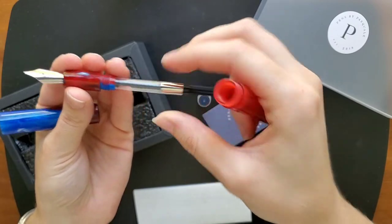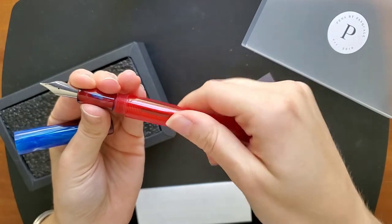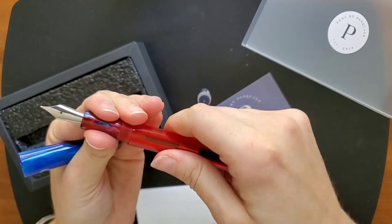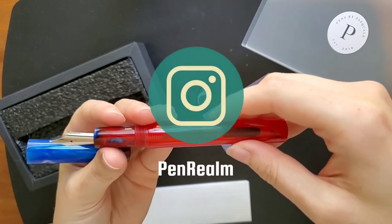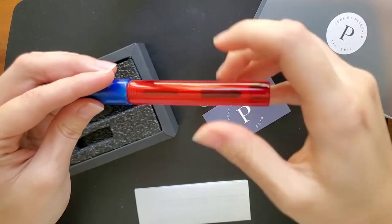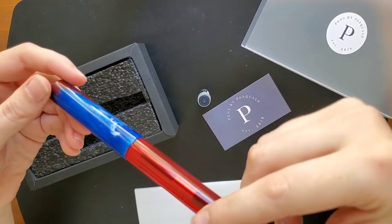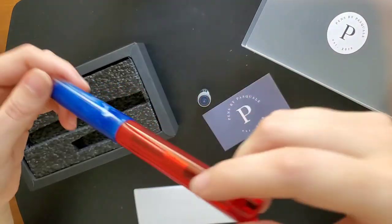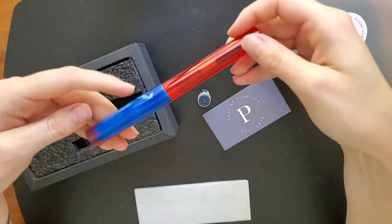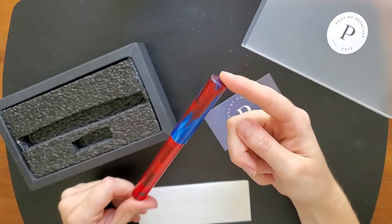That is just so gorgeous. And this is a number six steel buck nib. He said that his nibs are actually tuned by Kirk Spear from Pen Realm. The threads work really well — he did say that these were 13 millimeter threads, and they go on and off really well.